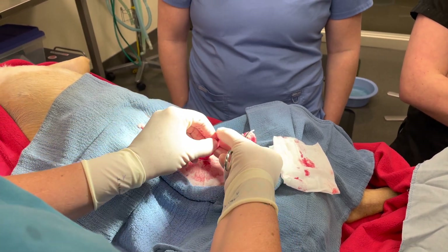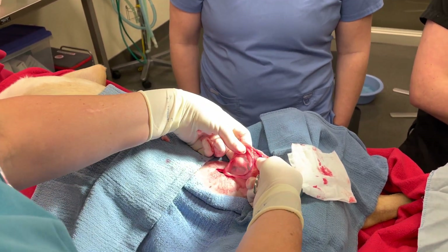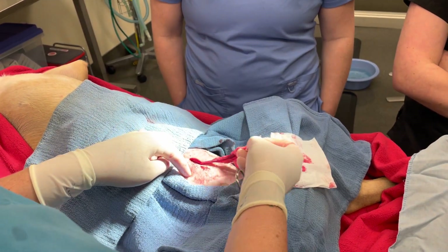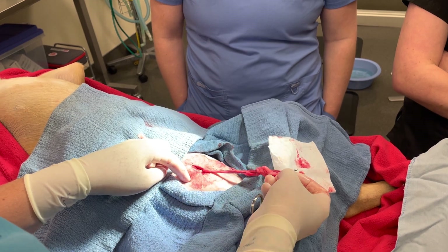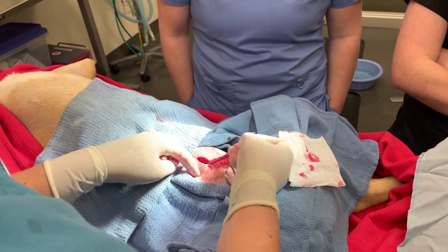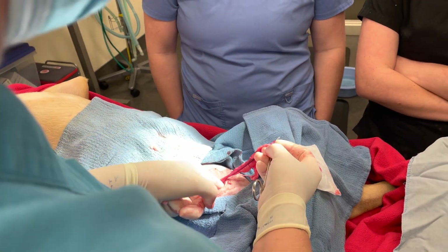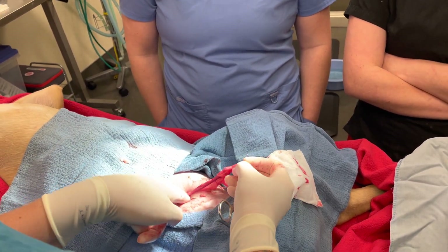Same as cats: I always recommend you grab this, then find your round ligament, get rid of it. This girl is being very friendly and easy. But if you're here pulling and pulling — same thing — you can pull back and down, push down, and it pops that out.